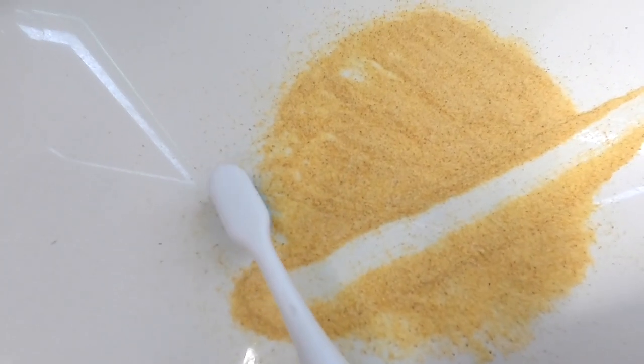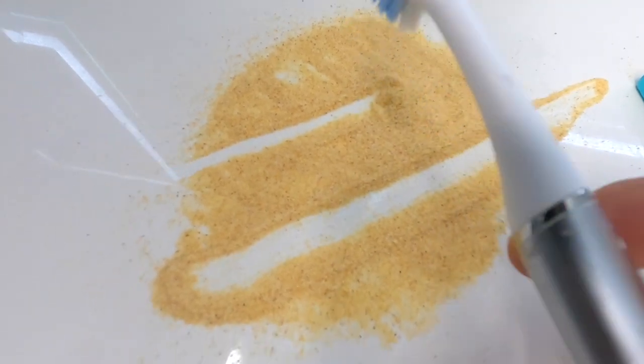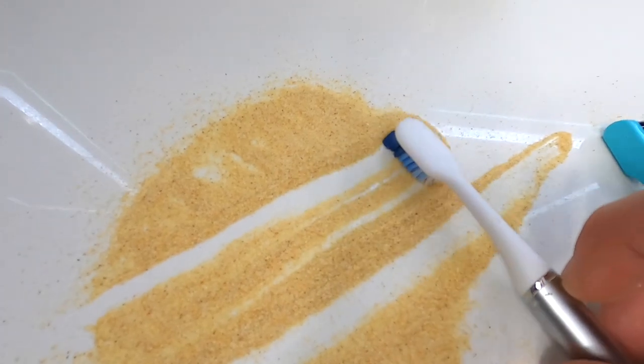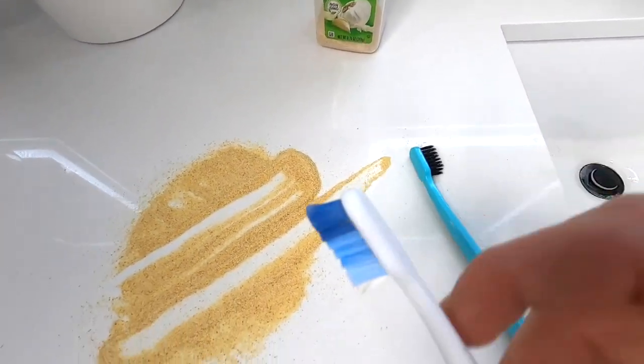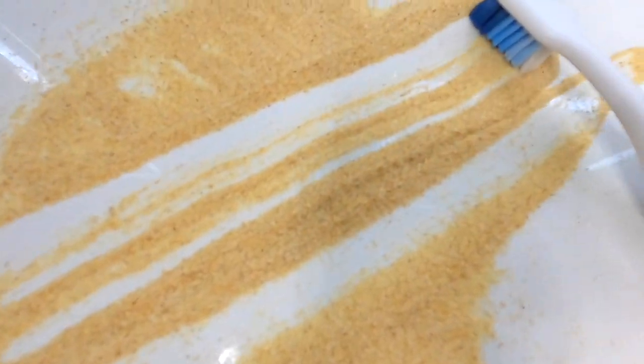Moving on to the Oral-B Click demo — I'm going to drag this one across to see how it does compared to the Grin. This thing has quite a bit of curve to it, which can help wrap around your teeth. I didn't expect it to be clearing as much as the Grin — in fact, it leaves a little bit more behind than the Grin.